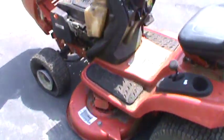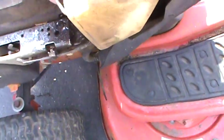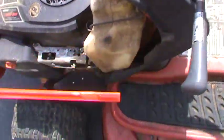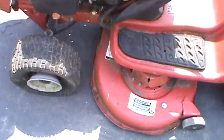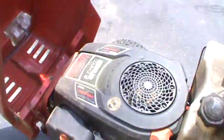It looks like this thing hasn't been used in quite a while. Bone dry — what the heck is going on here? Kohler looks alright on the outside. Yeah, it's been sitting for a while. Look how dirty it is in there — that's just terrible.